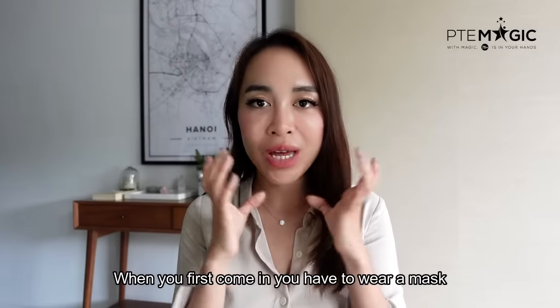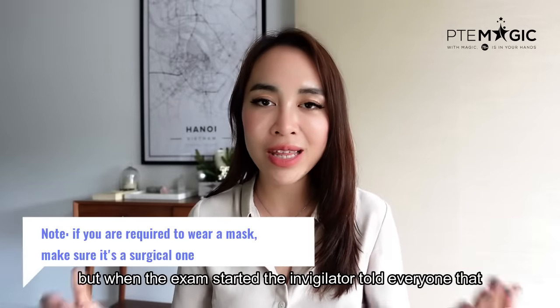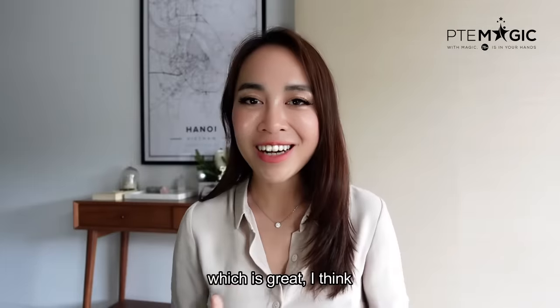When you first come in, you have to wear a mask. But then once the exam starts, the invigilator told everyone that we can remove the mask, which is great.